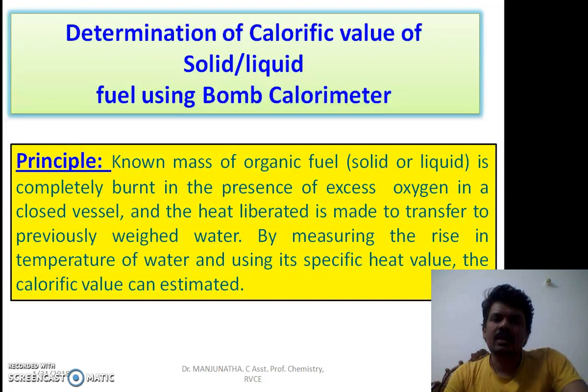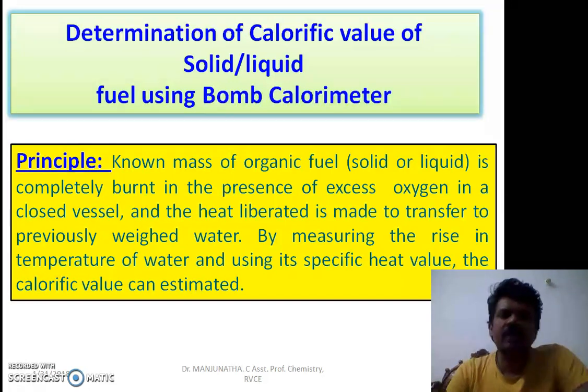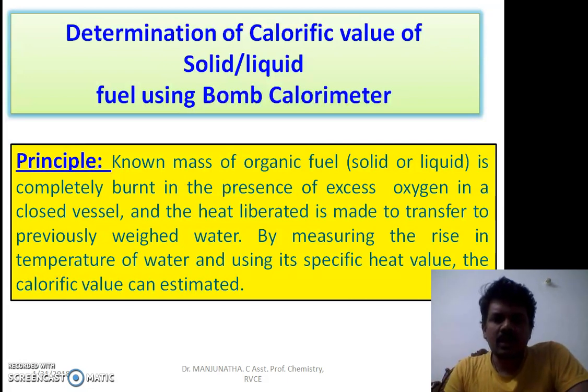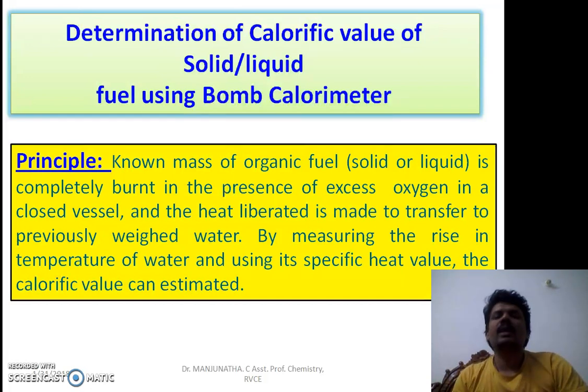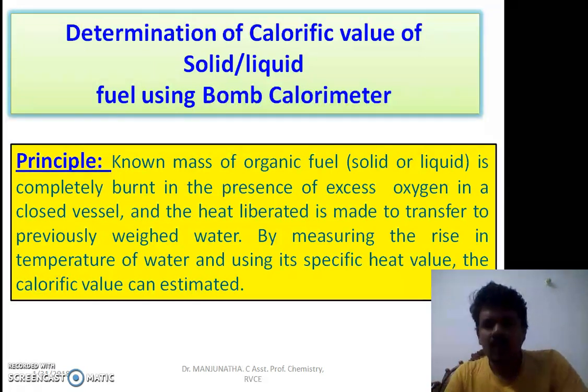The principle used in the bomb calorimeter is as follows: a known mass of an organic fuel, either solid or liquid, is completely burnt in the presence of excess oxygen in a closed, airtight vessel. The heat liberated is transferred to water of known quantity surrounding it. By measuring the rise in temperature of water and knowing the specific heat value, the calorific value of the given chemical fuel can be estimated.